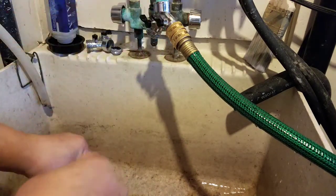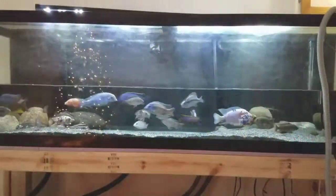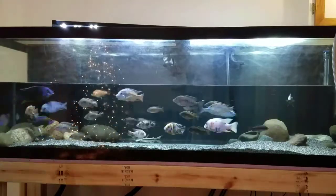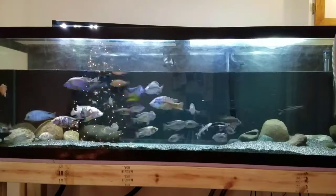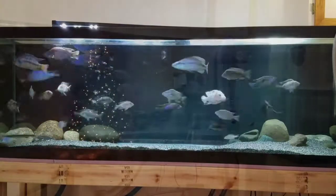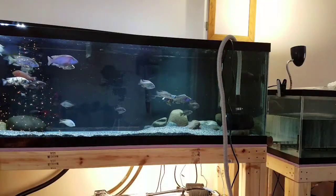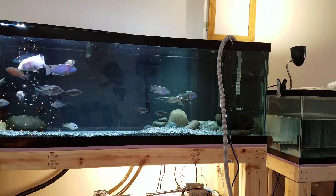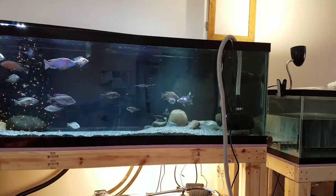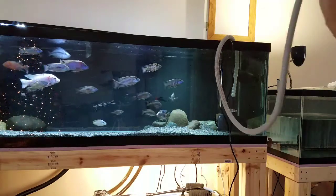Then I turn it back on and go prime the pump — you can prime into the tank at the same time. As you can see, it fills back up very quickly. I never remove the pump from the tank; I leave it in there unplugged. It doesn't hurt the pump and I've been doing it like this for a long time. It makes it quick, easy, and you don't have to do a lot of connecting and disconnecting.